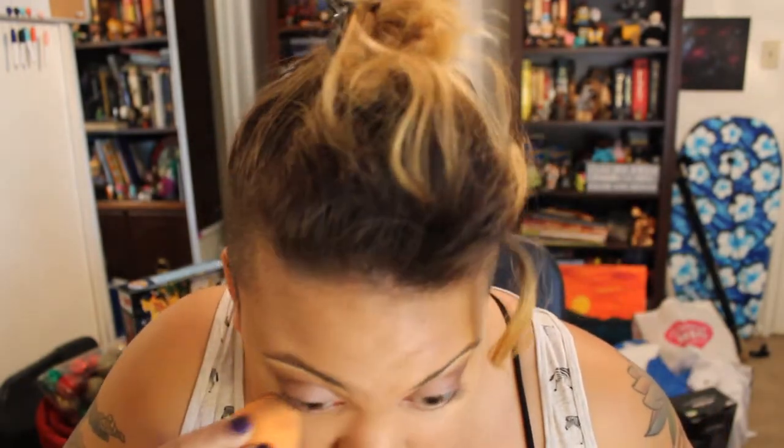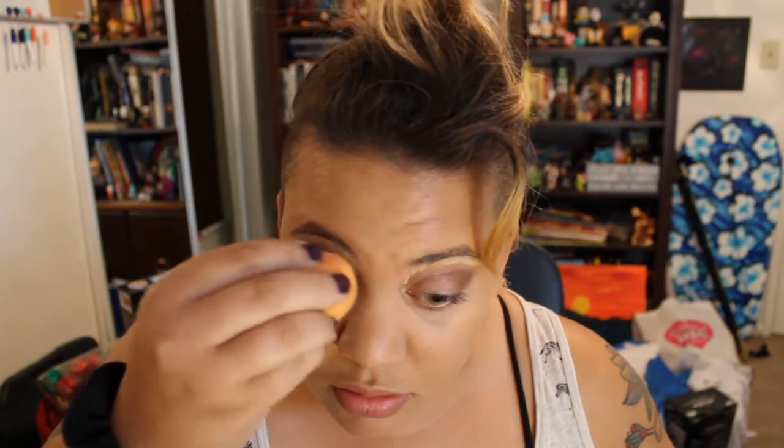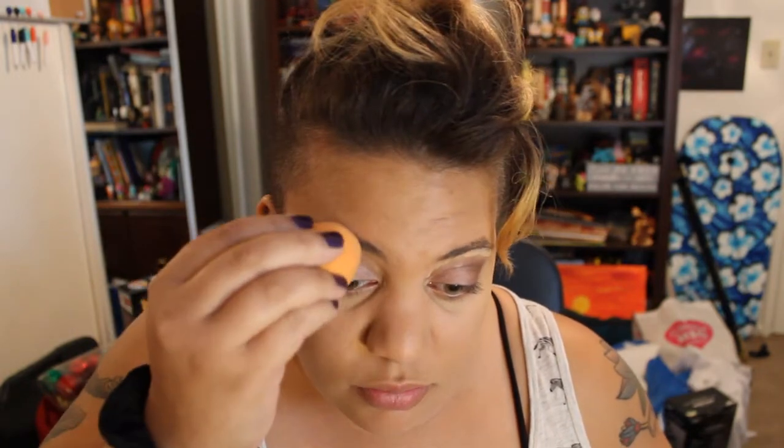Oh my gosh, I look awake! Yes, look at that — I'm not so sleepy looking. Here we go. I can see why people like Tarte. Like I said in the other video, the first time I ever used Tarte was from the glam bag. Pretty satisfied, I see why people like it.